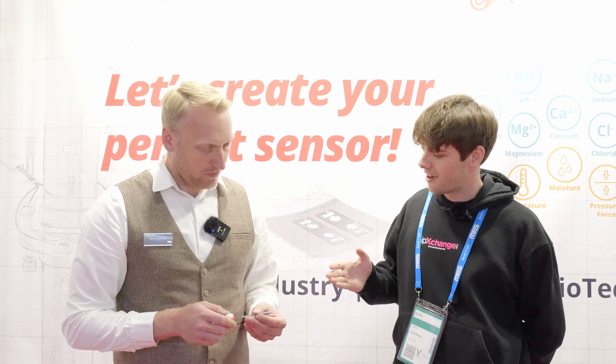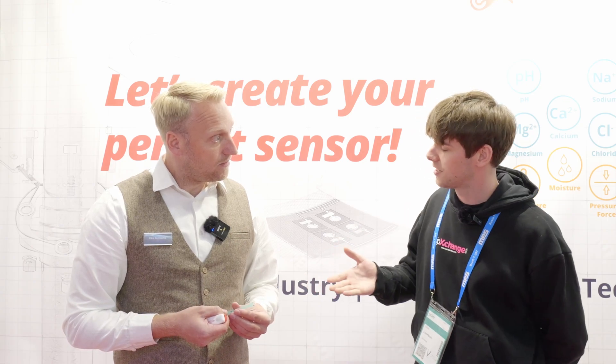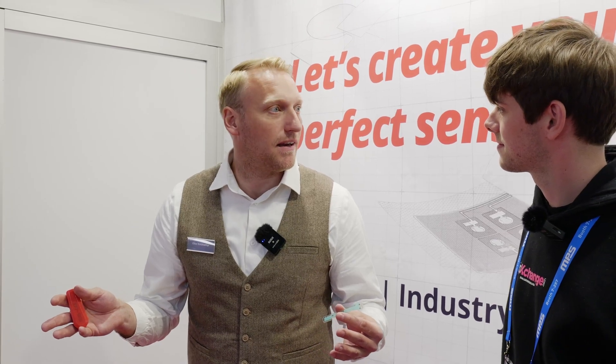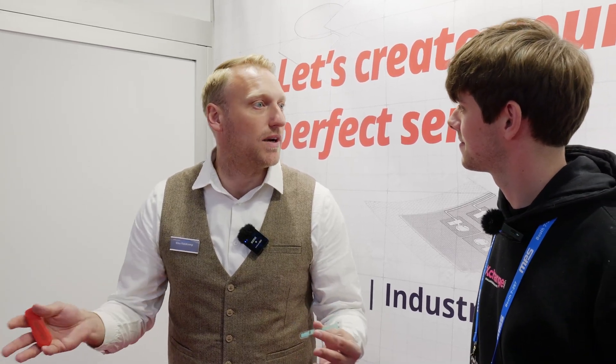Why would you choose an adhesive sensor over something that could be pick and placed? Our vision is that sensors don't need to be as difficult to integrate as they currently are. You need a soldering oven and other connection possibilities. But if you can do it on your desk at home — just take the sensor, stick it, and measure — it's the easiest way to start developing new sensing applications and make the world a little bit better.